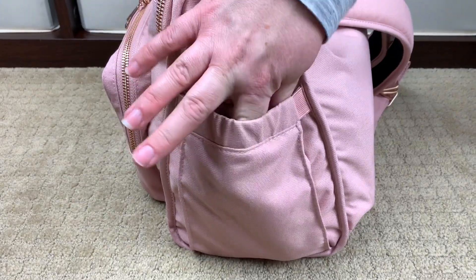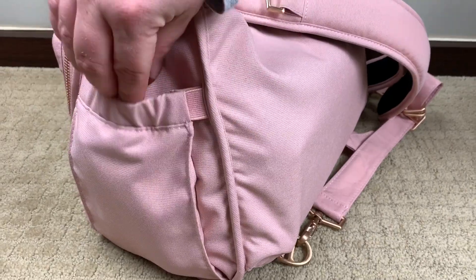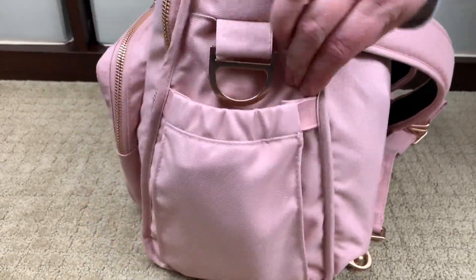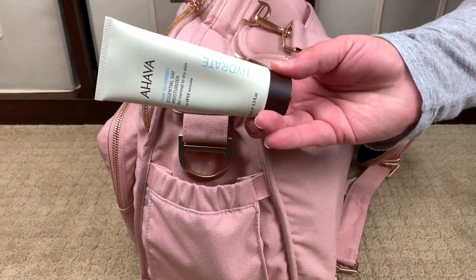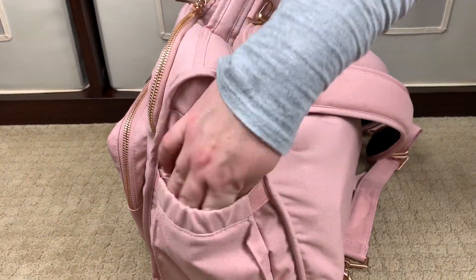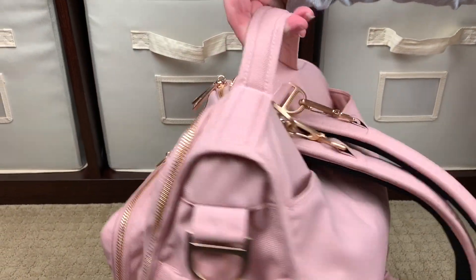Right here in this bottle pocket — this is an elasticized bottle pocket with elastic here and here, so it's quite expansive and very large. I have a hand lotion and a hand sanitizer in it.